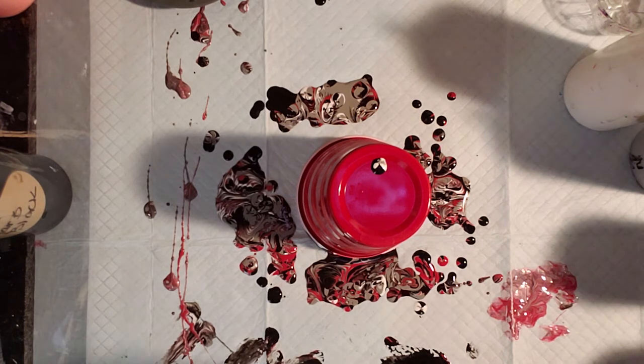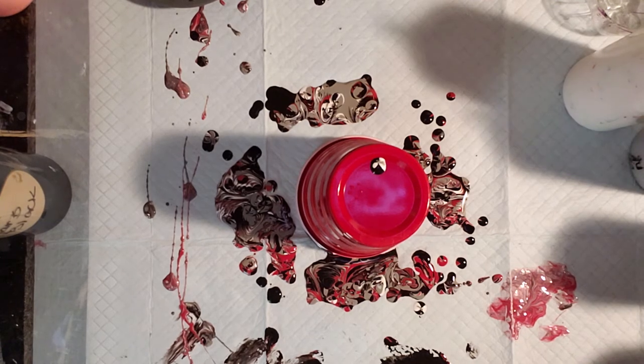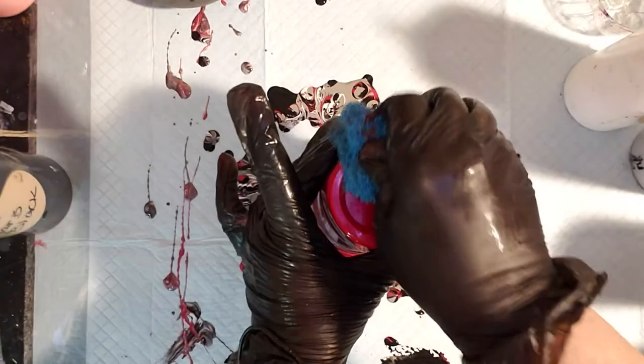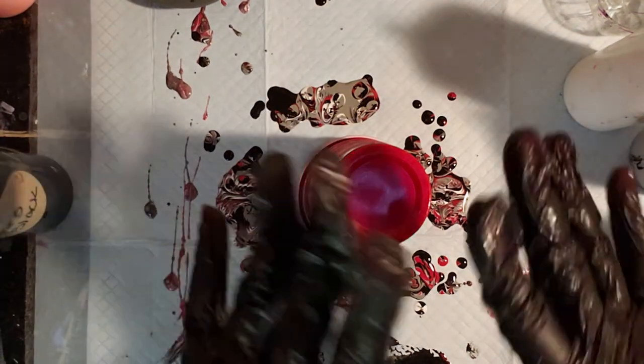Usually when I'm doing these I have three or four of them going at one time, and I catch the drips as they're coming off because you don't want to just keep letting them drip - that will keep pulling the flower down.